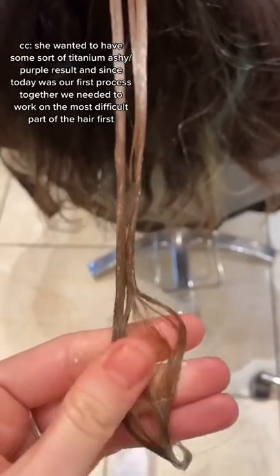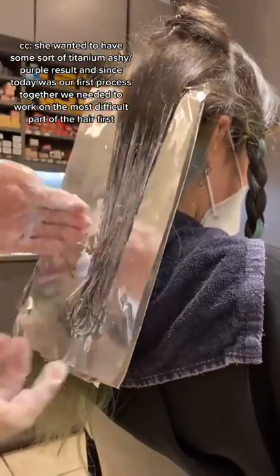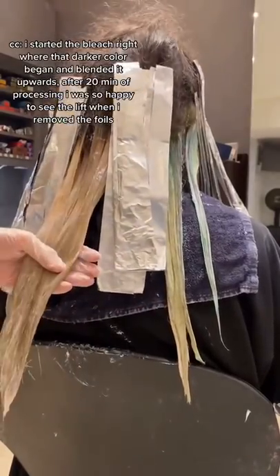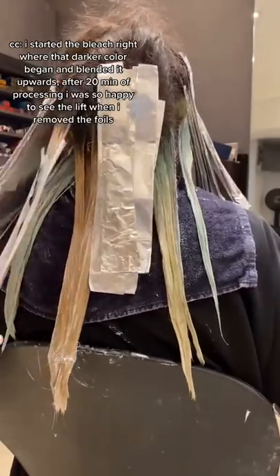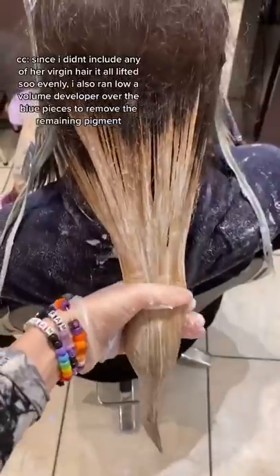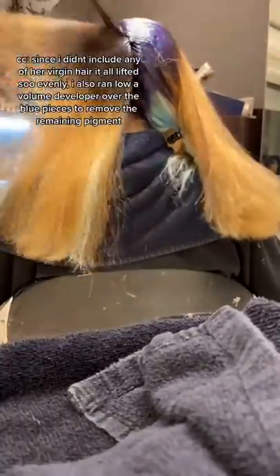She wanted some sort of a titanium, ashy, purple result, and since today was our first process together, we needed to work on the most difficult part of her hair first. I started the bleach right where that darker color began and blended it upwards. After 20 minutes of processing, I was so happy to see the lift when I removed the foils — since I didn't include any of her virgin hair, it all lifted so evenly.